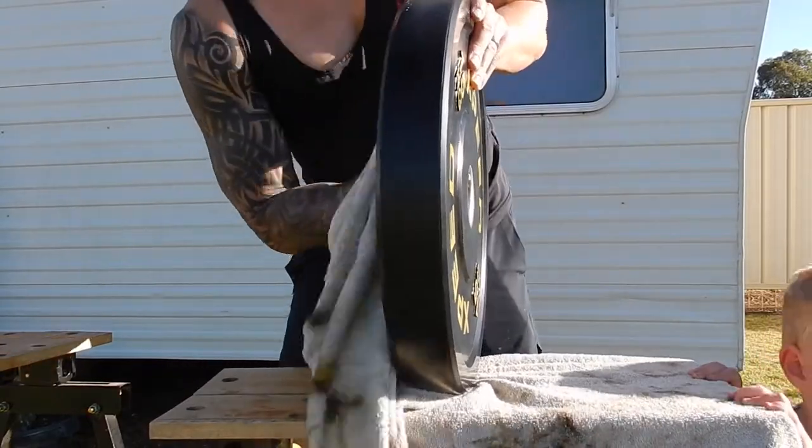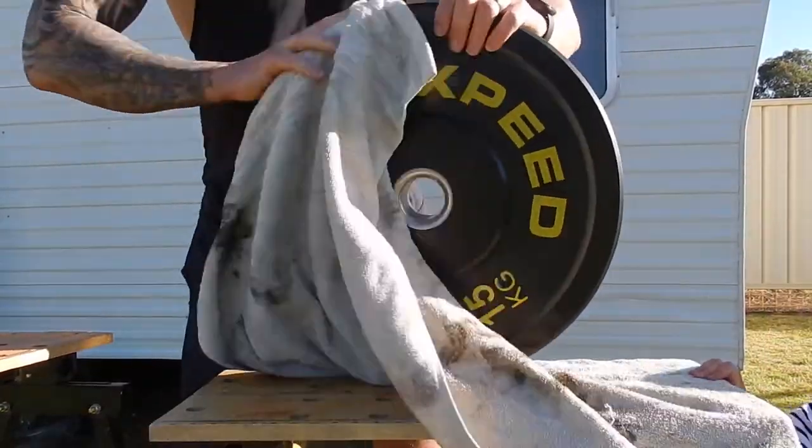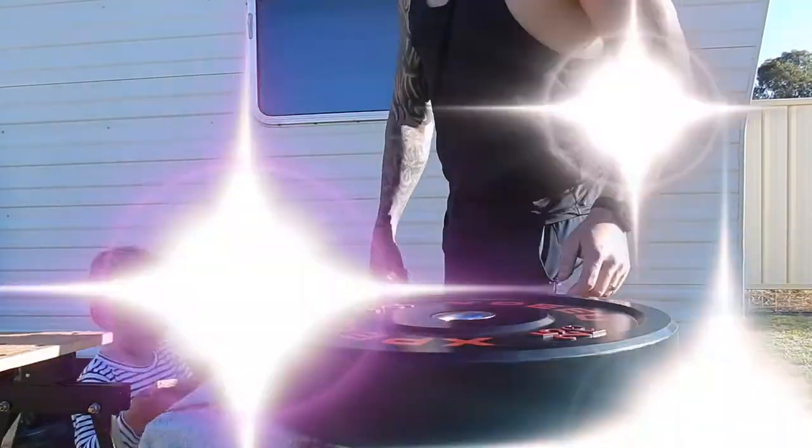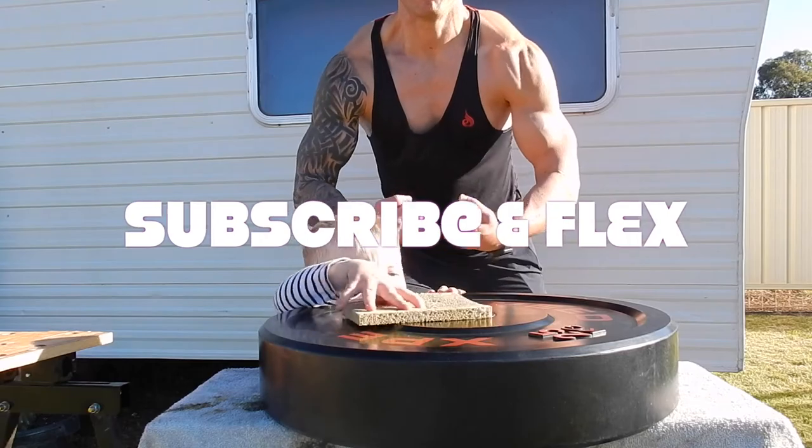I think you have the gist now on how to look after your barbell and plates. Thanks for watching — if you want to leave a comment please do so, and consider subscribing. Thank you very much.